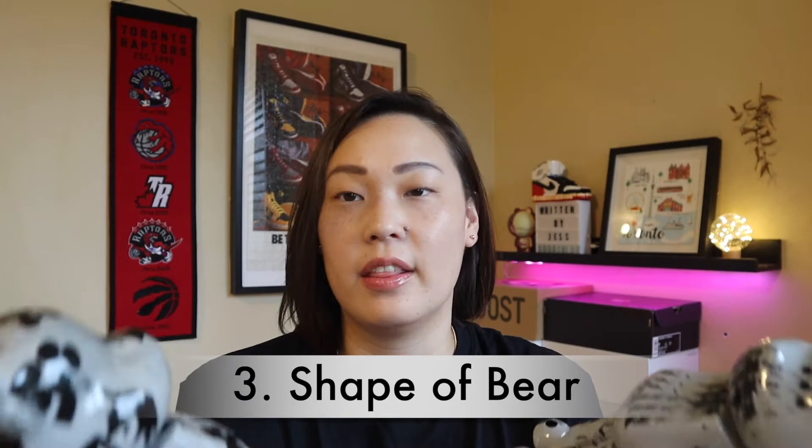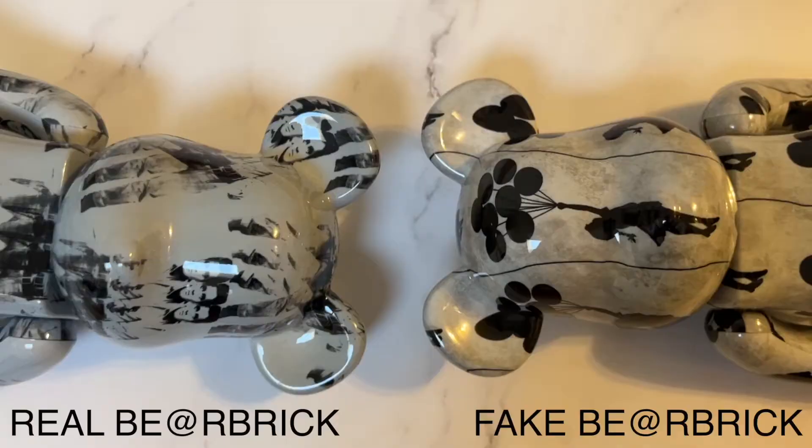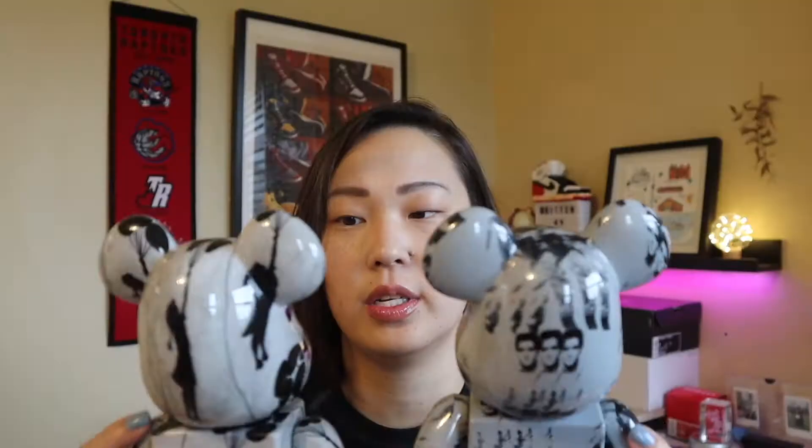The next thing to look out for is the general shape of the bear. This is very, very subtle and I don't think a lot of people will be able to tell unless you have two side by side. The ears on this fake one are a lot more pointy than on the real one — it's just a little bit more not as curved on the edges, whereas the real one is pretty round. The noses are a little different too — the one on the fake is bigger.